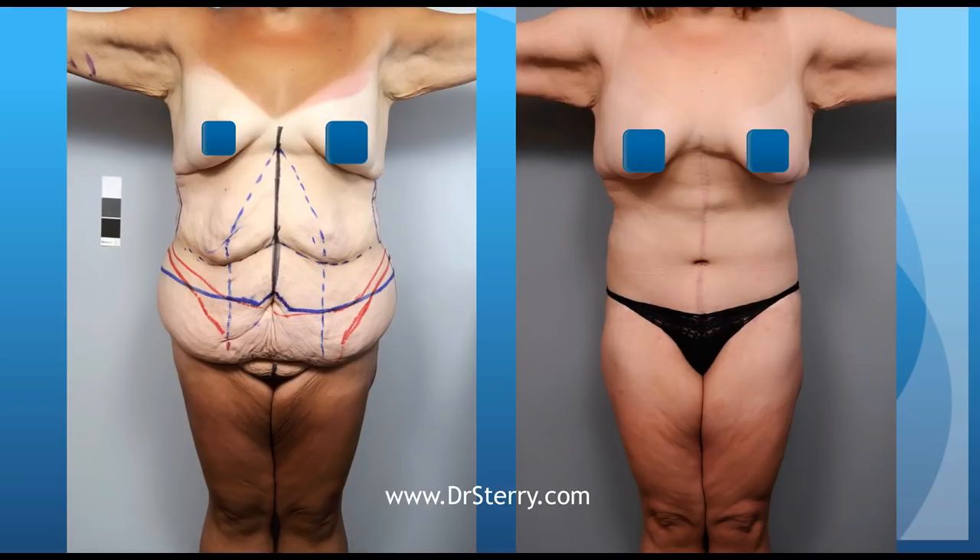The ultimate body contouring procedure for these folks is something called a lower body lift with a fleur-de-lis abdominoplasty, and it is quite a marathon of an operation, but if it's done well, patients can get very satisfying results. The basic idea with this operation is that we're going to try to treat the patient's entire torso in one operative procedure.